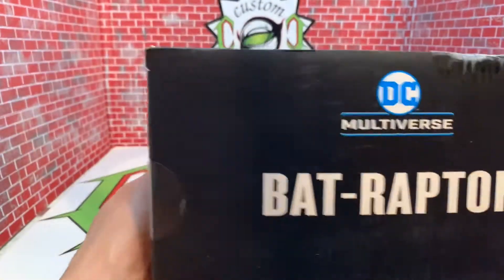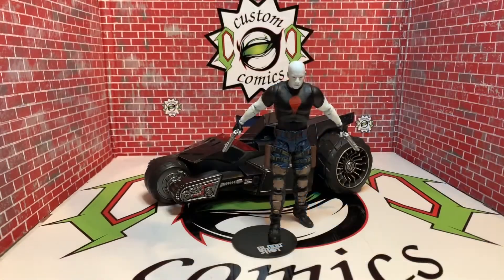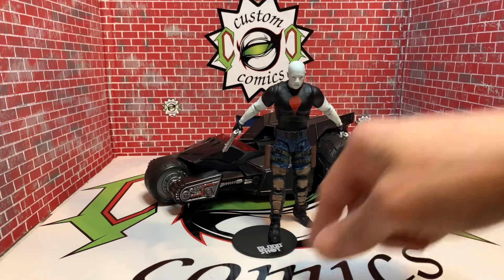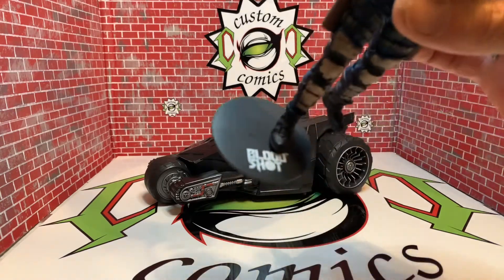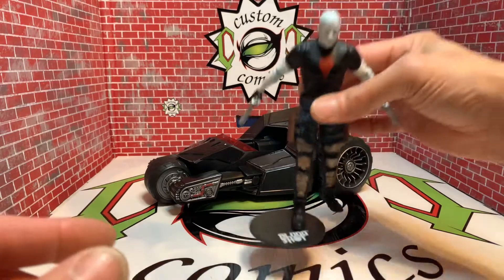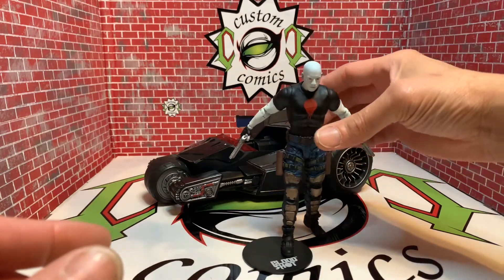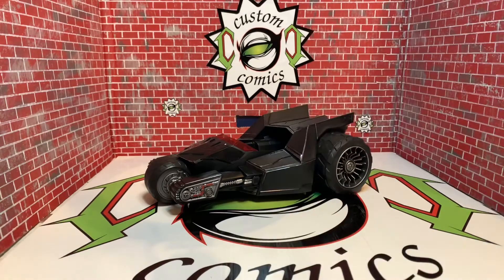Let's get this bad boy out of the box. Before I get to the Bat Raptor, I just want to point out that the Bloodshot figure does come with a stand — a base. I left that out and I did a review of it. It does have Bloodshot, so that's pretty cool. I do have him in a cool pose, but let's get him out of the way and get to the Bat Raptor.